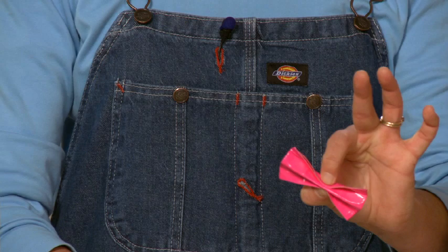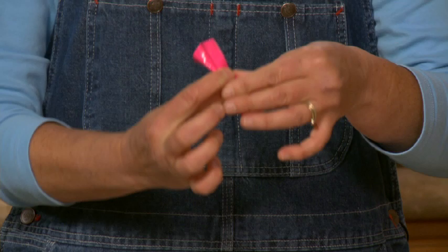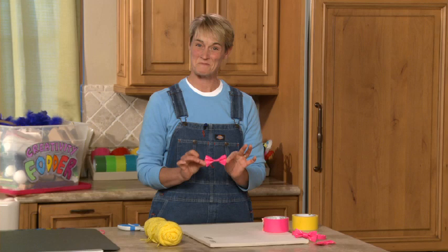I'm going to fold each end down — there's one fold — then flip it over. It's almost like making a fan fold. When you open it up you've got your little bow tie. I'm going to take that little piece of tape and secure it, wrapping it around nice and tight. There you go — you've got the perfect little bow.